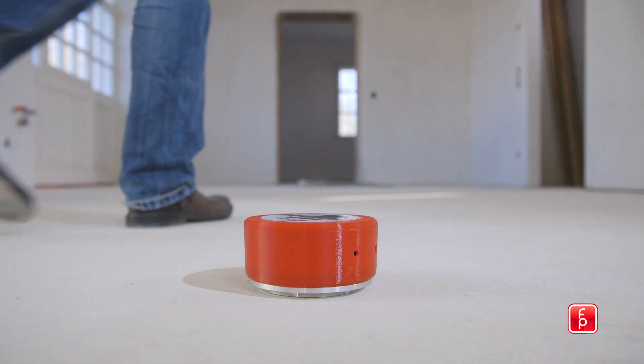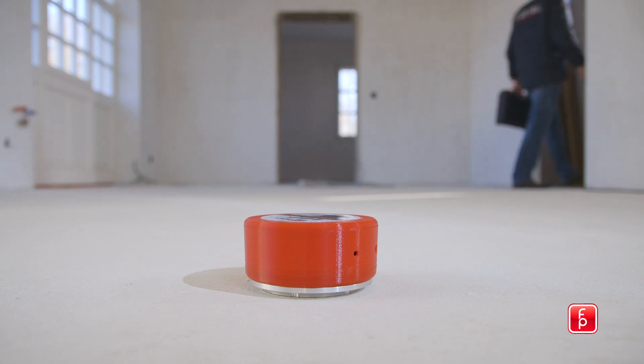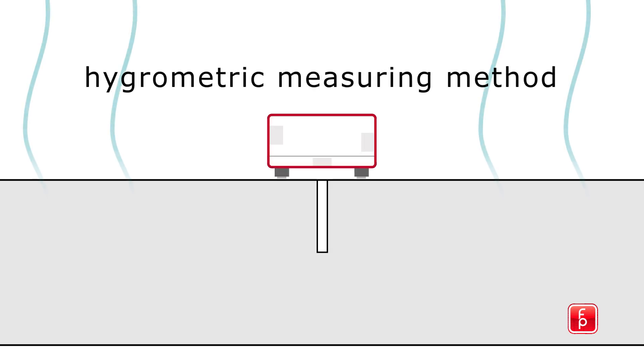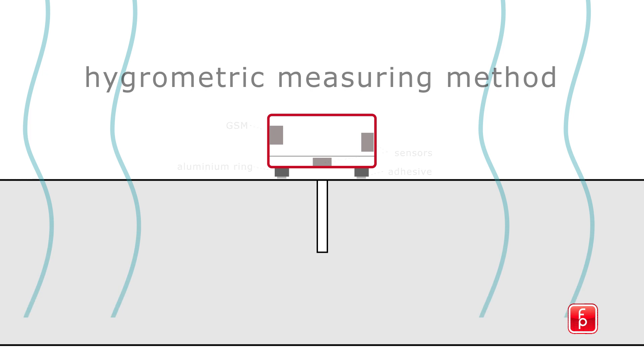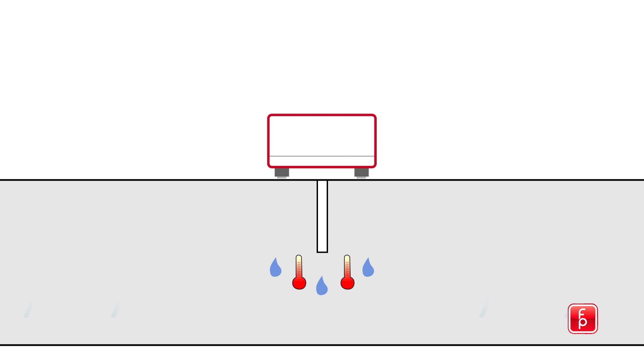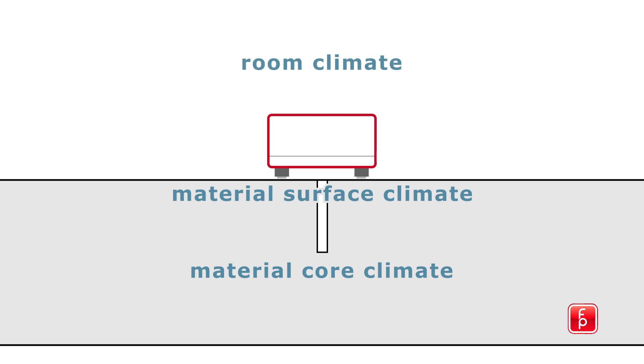The device also includes an anti-theft protection. The HMBOX uses the hygrometric measuring method. The sensors measure the relative humidity and temperature of the concrete's core and surface, and also of the room. This way, the exact degree of moisture remaining in the substrate material can be determined.